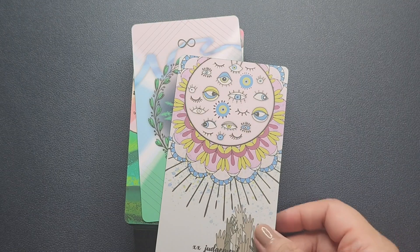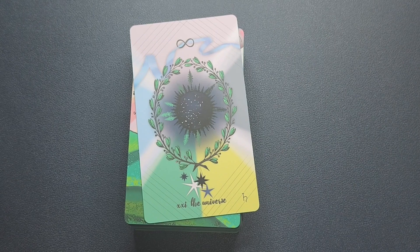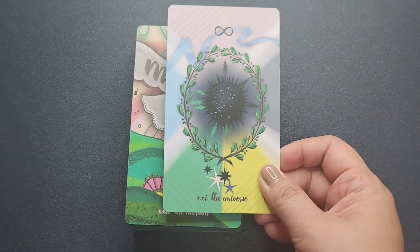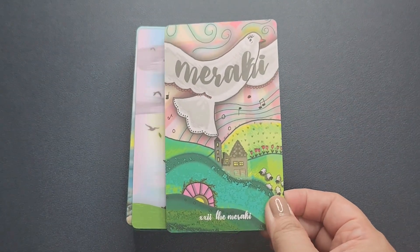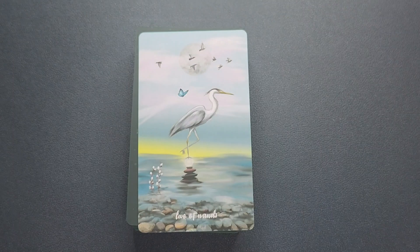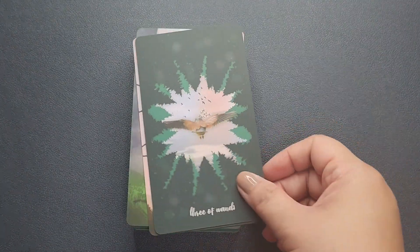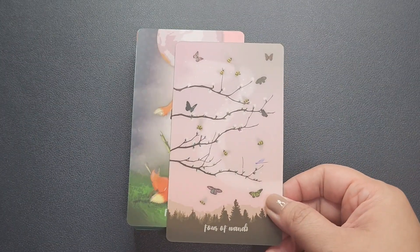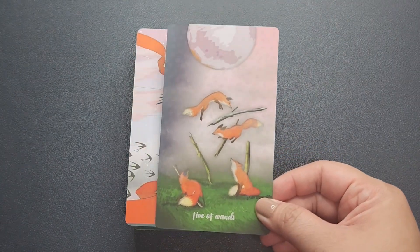The colors are bright, beautiful, and saturated. For the Judgment card I'm not too fond of it — I don't connect with that many eyes — but most of the cards are just absolutely stunning for me. Then you have an extra card, the Miracle card, before you move on to the minors. Even though this is nature-based, there is something otherworldly about the art — I absolutely love the Ace of Wands.